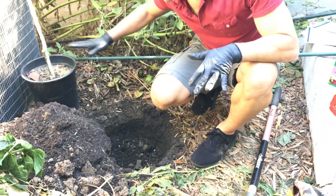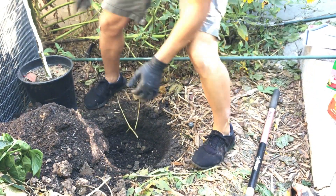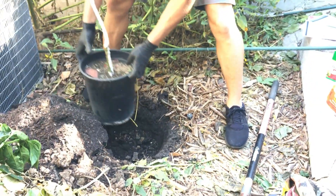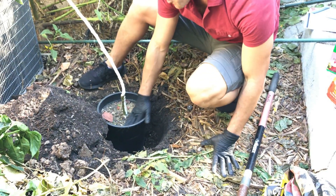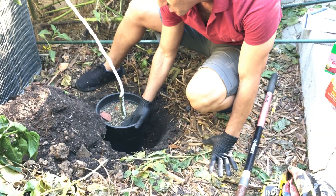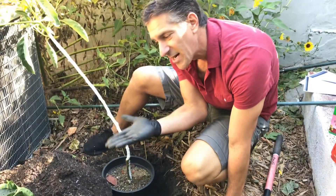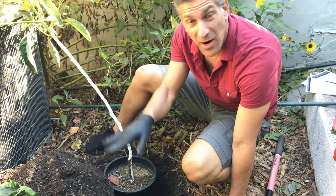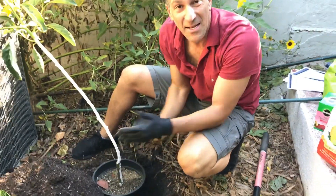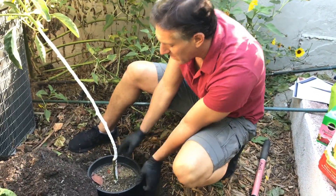We're now ready to basically install the plant. We're going to want to test it before you put it in — put it right here like so. The goal is to make sure that the soil level it's naturally at in the container is the same. If you're going to err, err to the side of it being about an inch above the ground rather than too low, so you don't end up suffocating those top air roots.